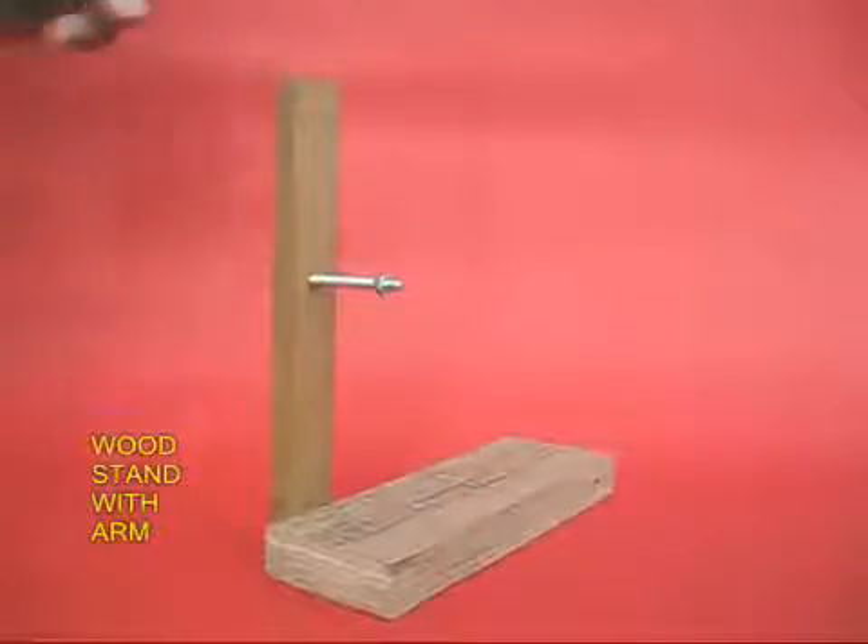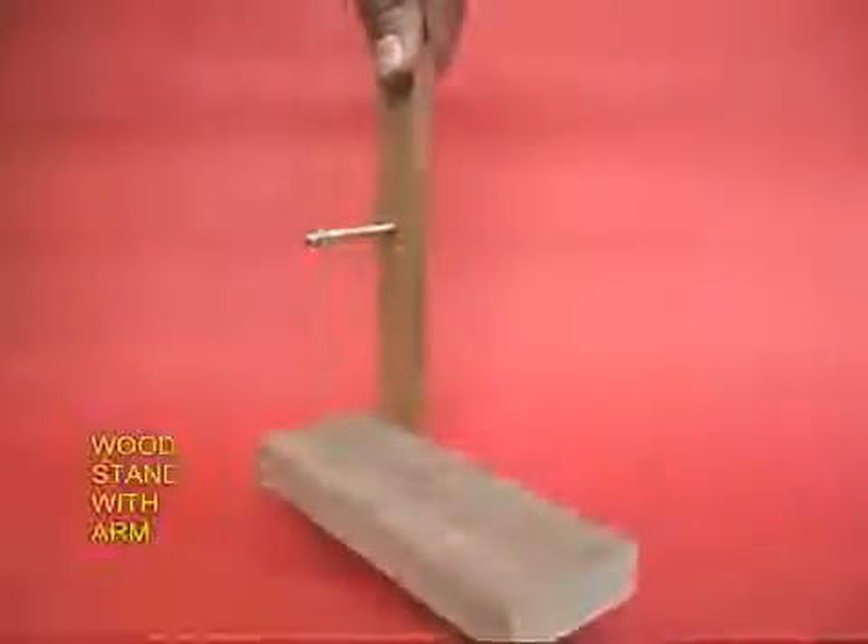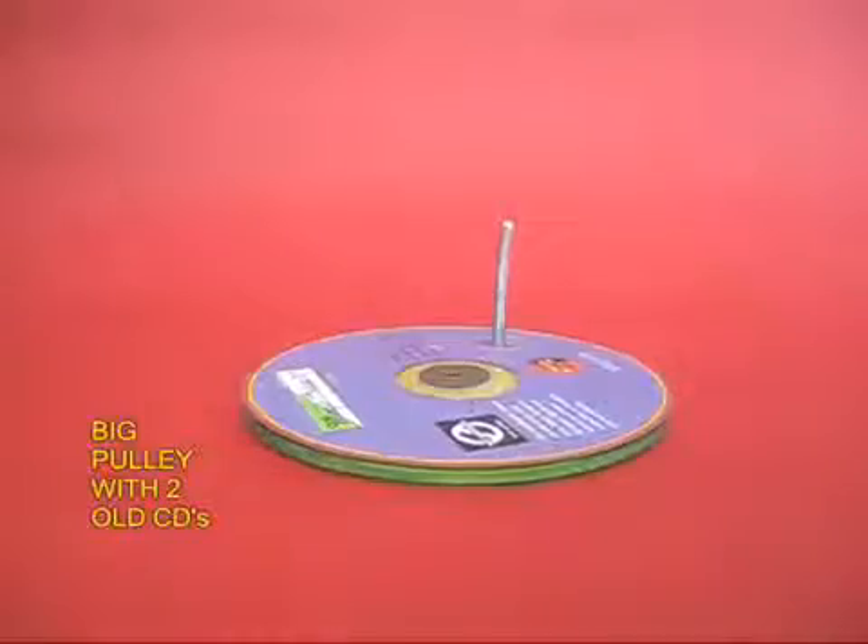First, make a wooden stand with an arm. Drill a hole and fix a screw over there.